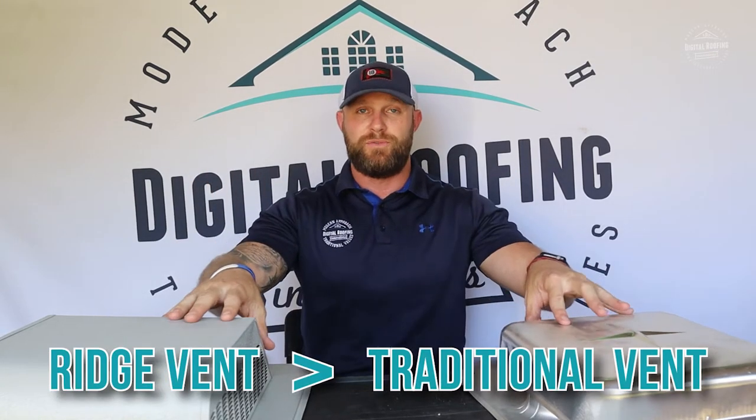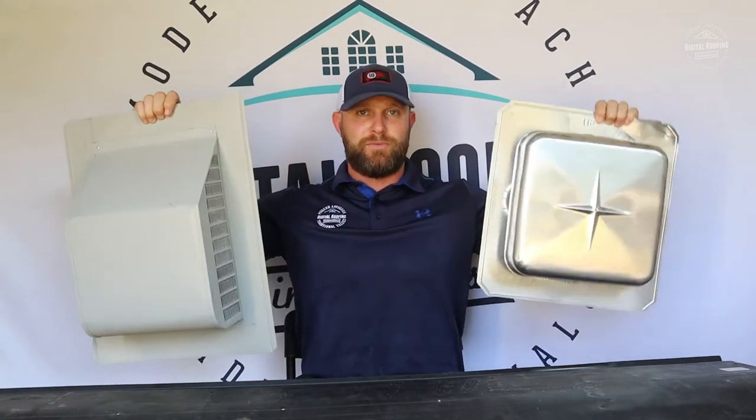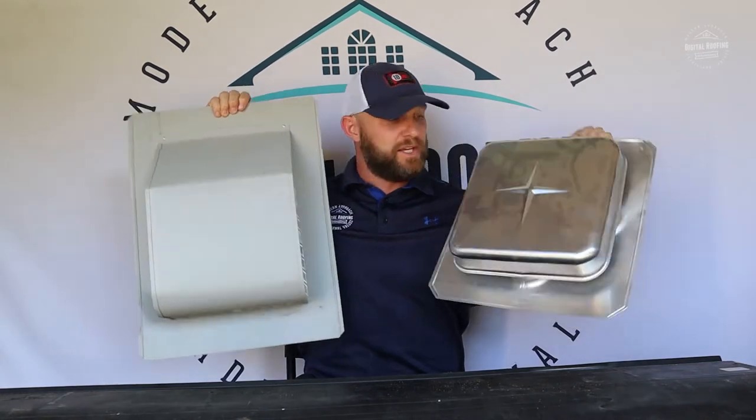I'm about to give you the four different reasons why I think ridge vents are superior to traditional vents. I'm going to show you a couple different types of box vents, and then at the very end we're actually going to go up and see what ridge vent looks like when it's installed. I have two of your traditional box vents right here — there's also a big mushroom vent — but we're just going to use these for the sake of the video.